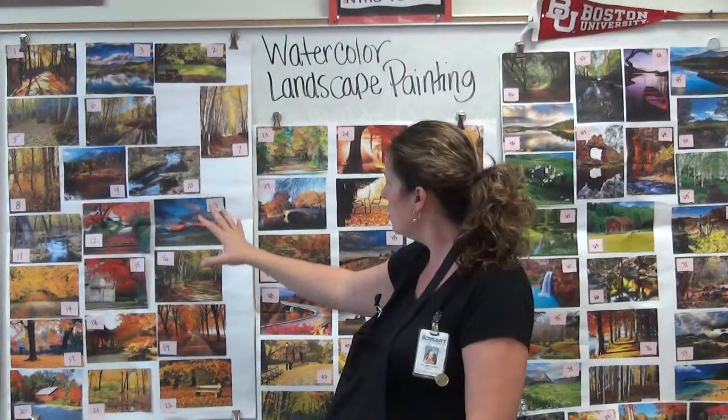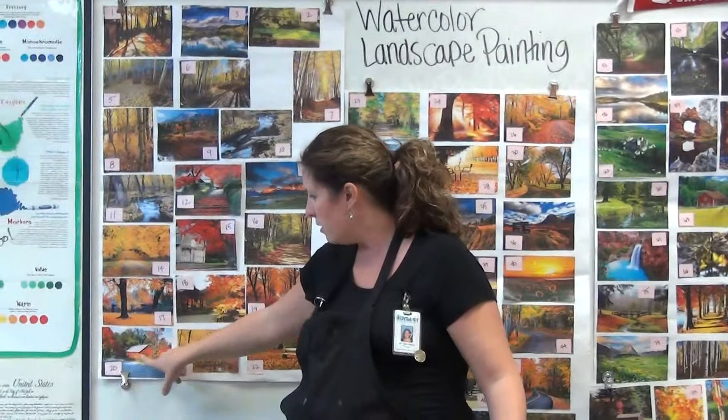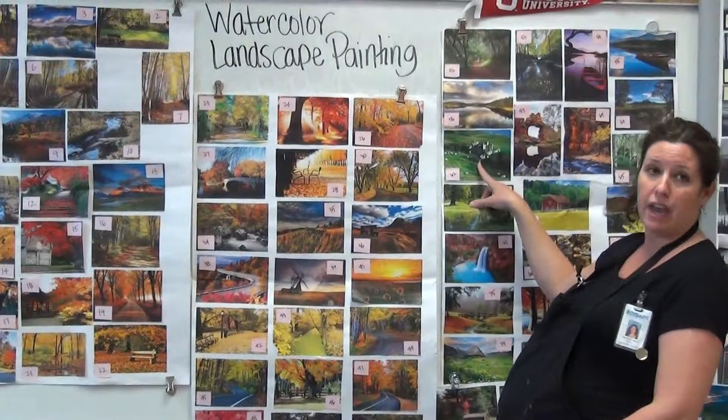We've done this choosing of images before, but just as a reminder, Mr. Judge will give you a sticky note as you walk in. Kind of walk past and really look at the different images, the different landscapes that you have to choose from. Here we have a farmhouse, here we have the road, here is more of a windmill.